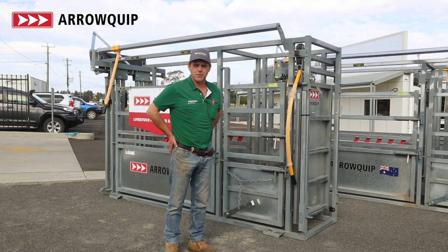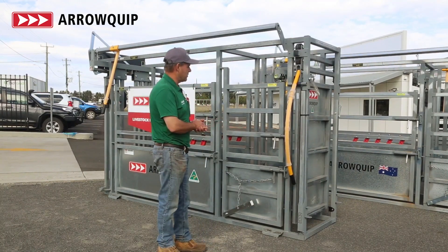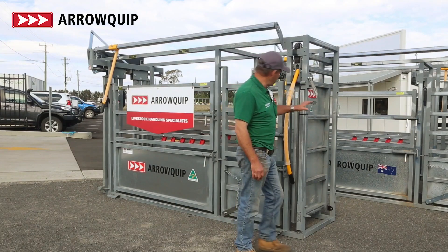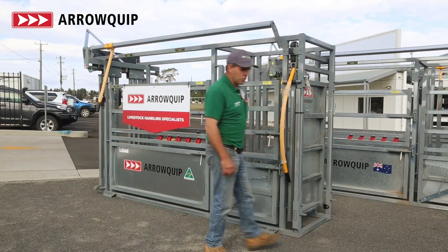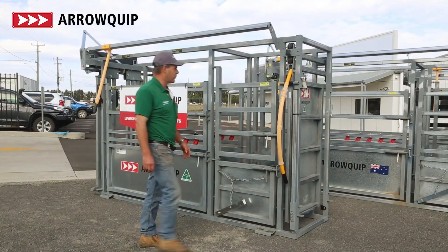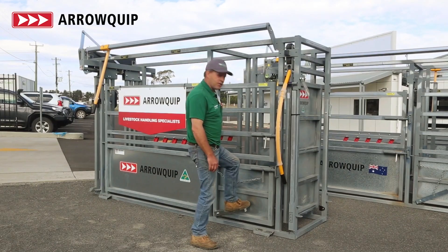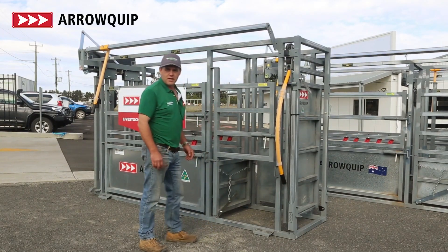I'm just going to take a couple of minutes and walk you through a few of the features of the Arrow Crushers we've got on site here. Starting at the back end, on our back gates — all sheeted. All the sides, as you can see, are all sheeted, so we've got no feet coming through from stock. There's a kick-in vet gate on these guys, so a proper kick-in facility.